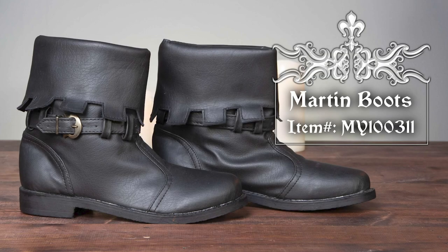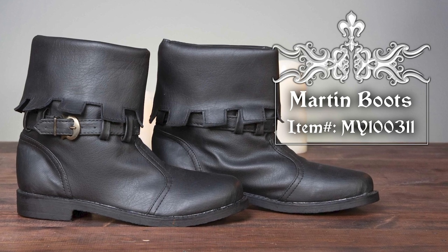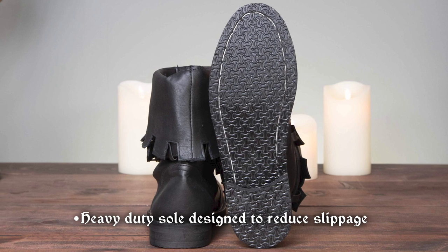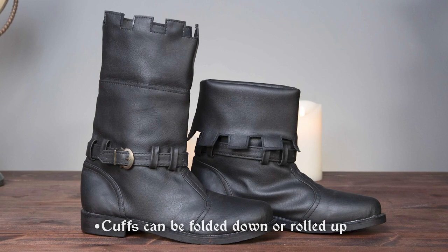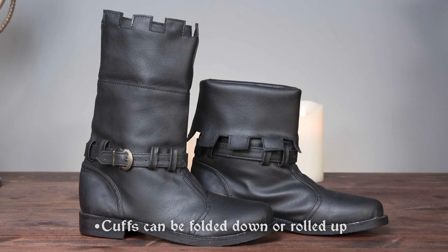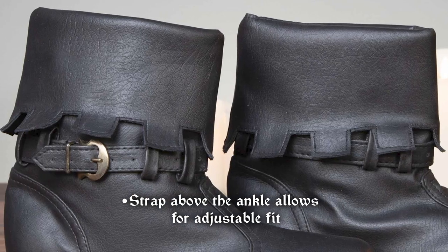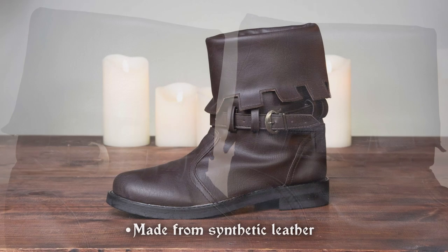Choose the rugged Martin boots for an eye-catching addition to your medieval fantasy outfit. These are made of weatherproof synthetic leather with a rubber sole. The cuffs of these boots definitely stand out, whether you wear them rolled up or folded down. A buckled strap adds detail at the ankle. They are offered in brown and black.